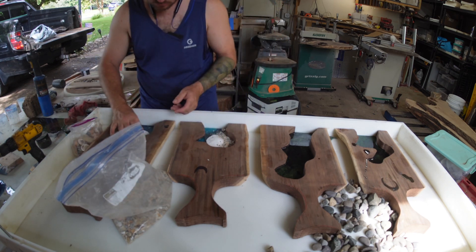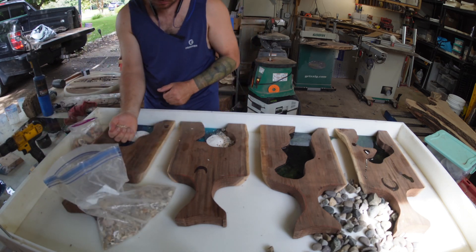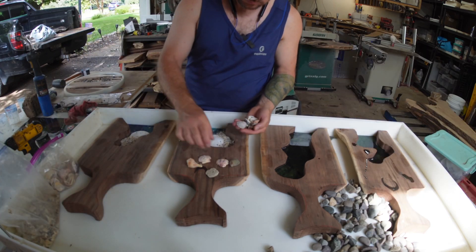Once you get your base layer of epoxy resin down, you want to use tabletop resin. You really don't need much — just a quarter inch at the very most — just to give you your base layer with some color.